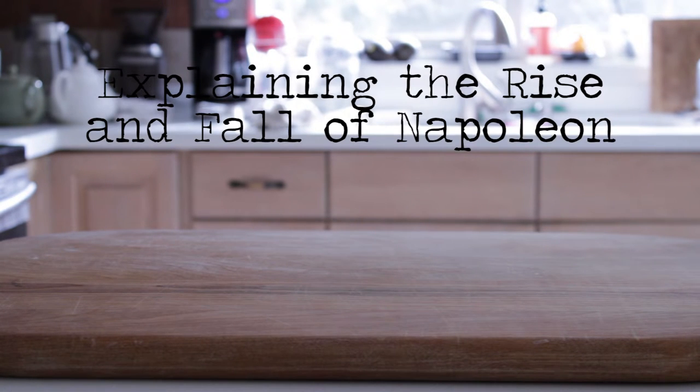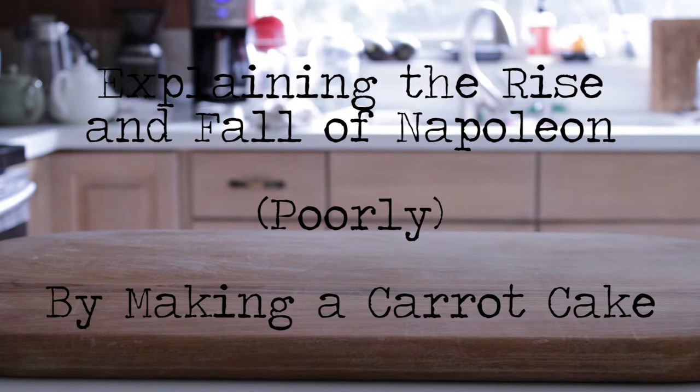A while ago, I made an omelette inspired by the French Revolution. It wasn't good. That is unpleasant. This will be a sequel to that video, but won't be anywhere near as gross. Today, I'm going to explain the rise and fall of Napoleon, poorly, by making a carrot cake.